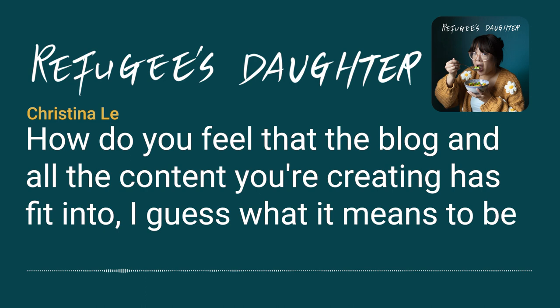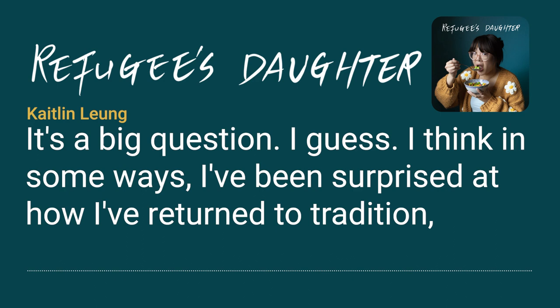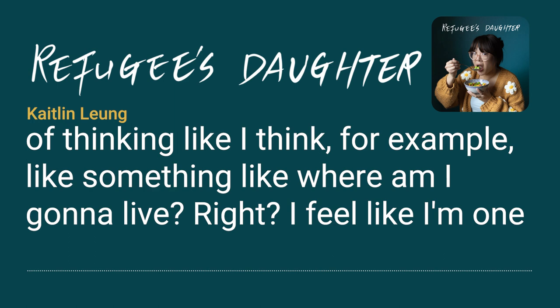How do you feel this project has fit into what it means to be Chinese American? I've been surprised at how I've returned to tradition as an adult — leaning on it more than I ever thought I would as a kid. I'm one of those people who wants to stay close to home, to be close to my parents and see them more often. That sort of feeling just sneaks up on you.